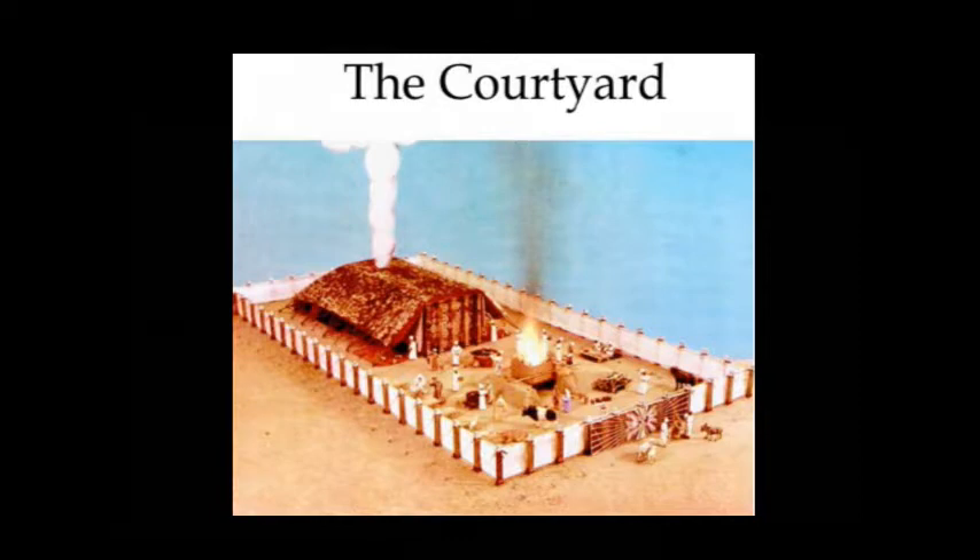The altar was hollow. The grate was in the middle but it was open at the top and open at the bottom. This speaks of an open heaven. It also speaks of Jesus emptying himself — Philippians 2:6–7 — he made himself of no reputation.